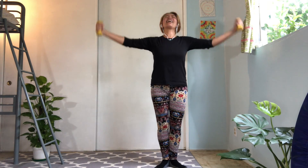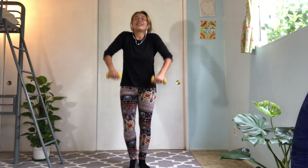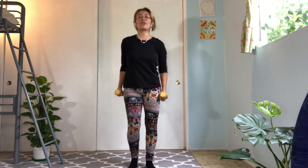Last one. Excellent. Very nice. And relax your shoulders. Let's rotate toward to the back. Very nice.